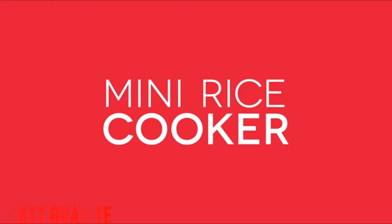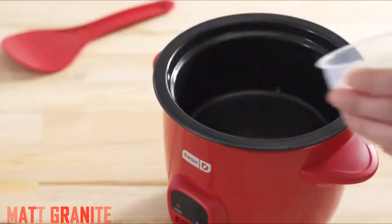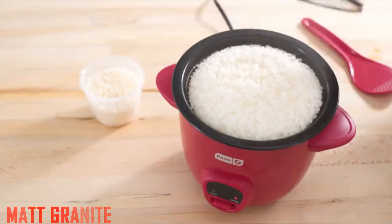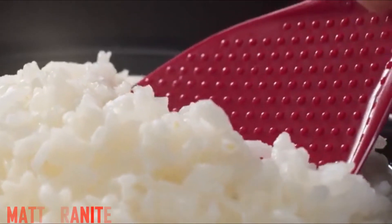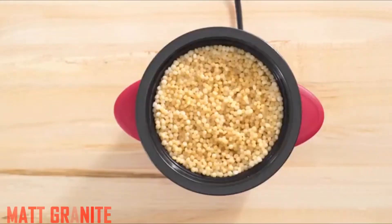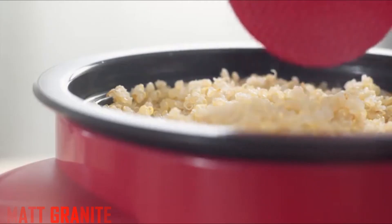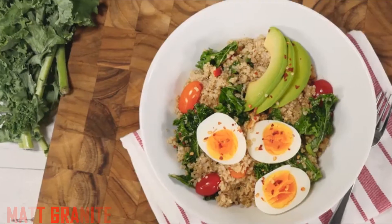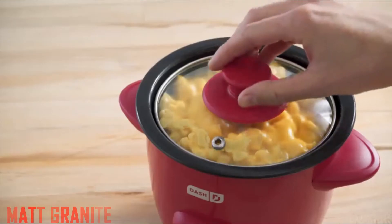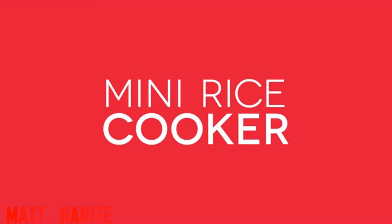Dash DRCM 200 GBP KO4 Mini Rice Cooker Steamer with removable non-stick pot, keep warm function, and recipe guide. 2 cups, for soups, stews, grains, and oatmeal — pink. Portable and compact, the Dash Rice Cooker is your must-have for that first apartment, smaller kitchen, college dorm life, or camper and RV traveling. Plus, the fun color options will match any kitchen decor. Add to your registry now.